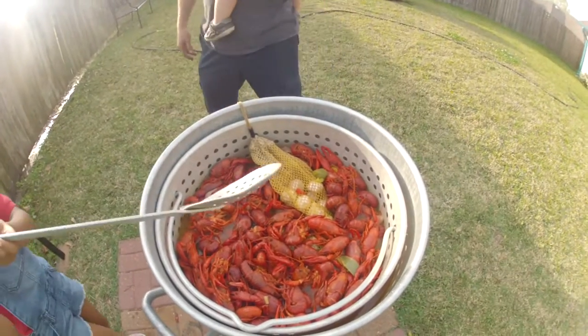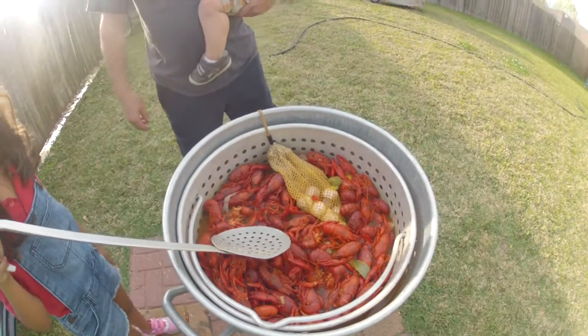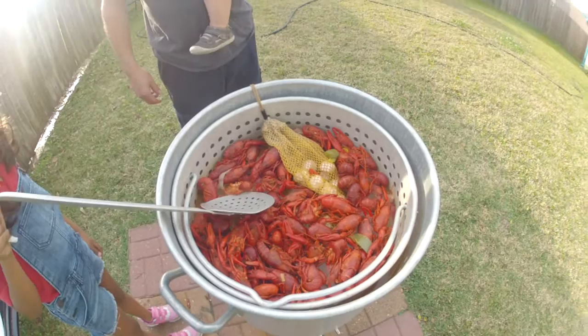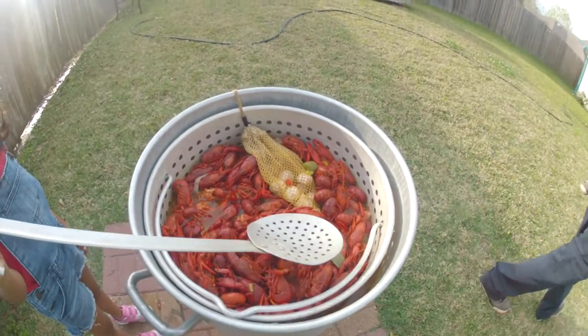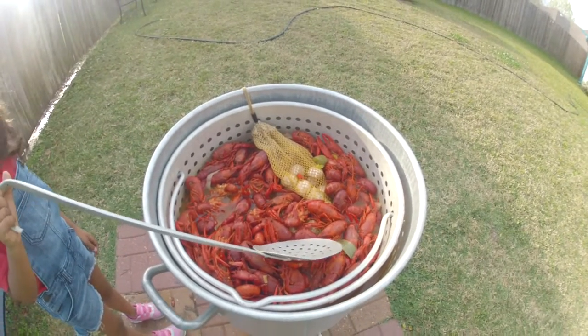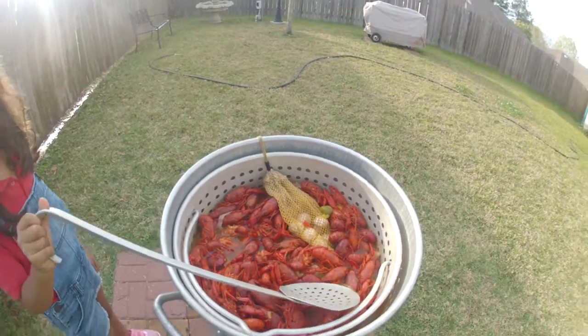Right now you can see we just turned the crawfish off and you'll see them sitting kind of high. As they cool down, the crawfish are going to fill up and sink down into the pot, so we'll check back in the next few minutes.